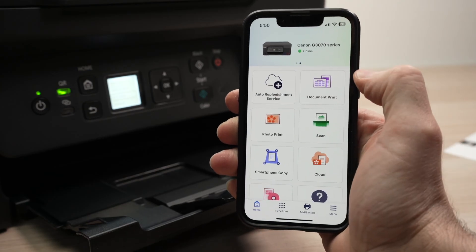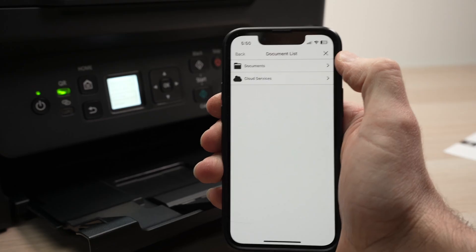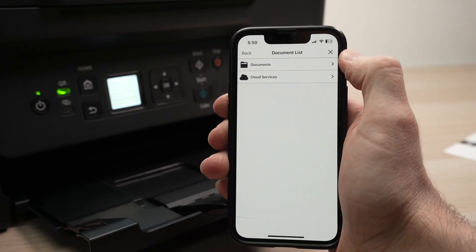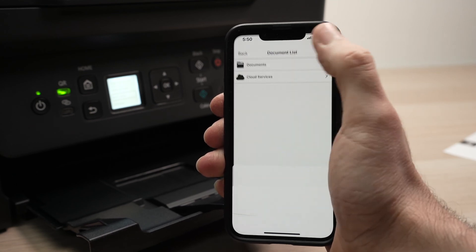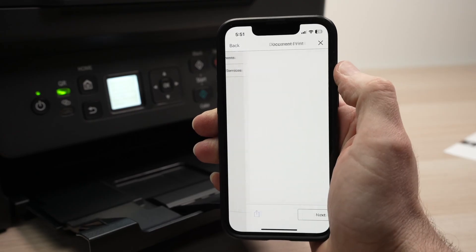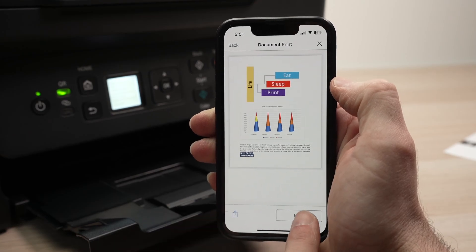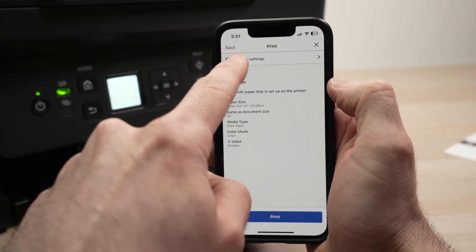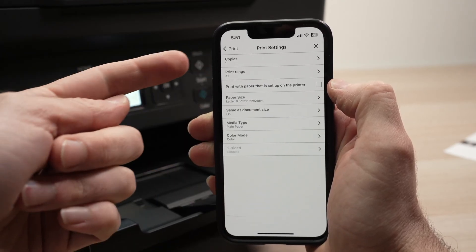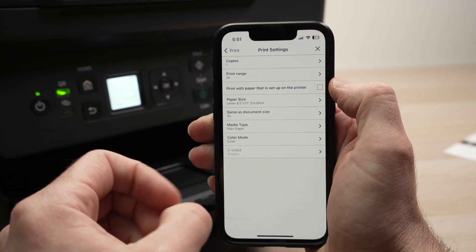Let's print a document. Press Document Print, then select Documents if you want to print a file already on your smartphone memory, or select Cloud Services if you want to print from Google Drive or other cloud services. Once you find the document you want to print, click on it. You'll have a preview — press Next. Make sure these settings are right for your project; if not, select Change Settings at the top. You can change the number of copies and print range in case it's a long document and you only want specific pages.